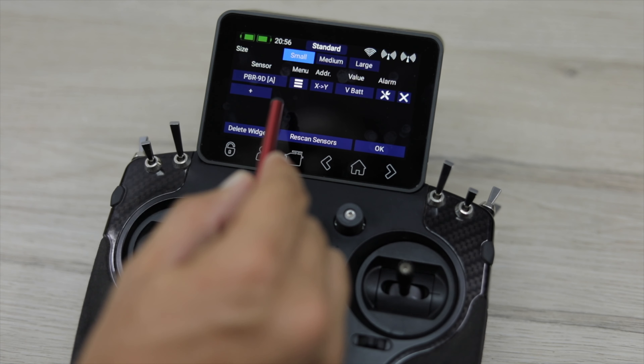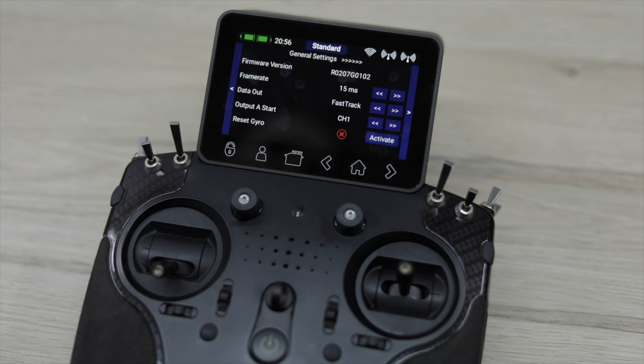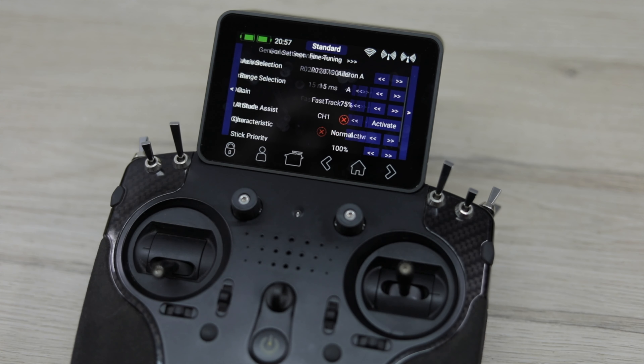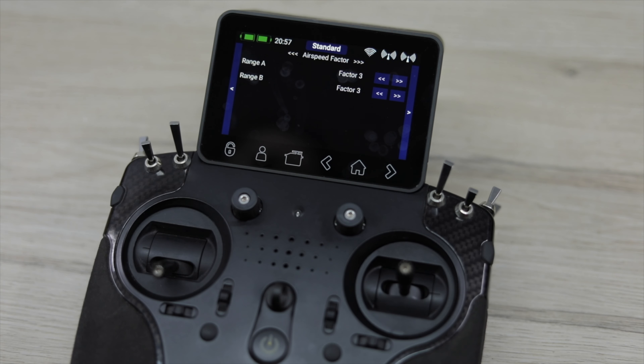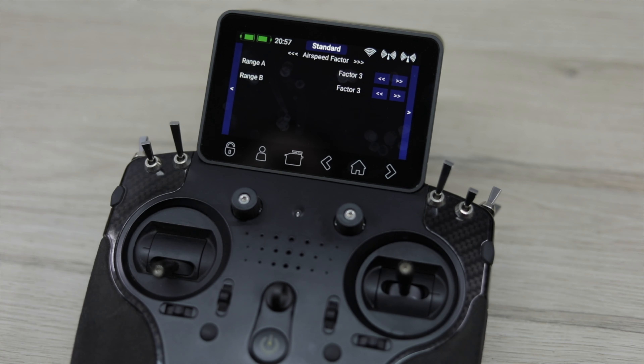Access the menu of your receiver and it's going to find all the information held on the receiver and on the gyro, allowing you to view, change, and modify it as required. The first screen is General Settings, which relates to the receiver itself — we can mostly ignore that. Moving to the second page we have Fine Tuning, where we adjust all the gyro settings for each channel. There's also an Airspeed Factor page, which only applies if using the iGyroSat in conjunction with the Powerbox Systems GPS2, allowing gain to be automatically increased or decreased depending on flying speed. If you're not using it, simply ignore this page entirely.